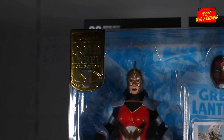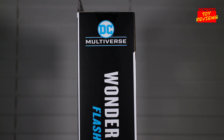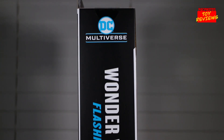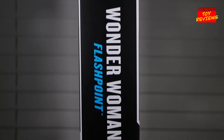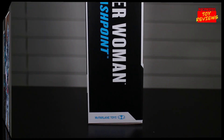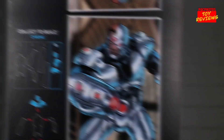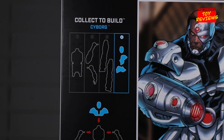On the top left corner you see that McFarlane Gold Label Collection tag. On the bottom of the box you see the standard DC Multiverse logo with Wonder Woman underneath, and to the right you see the Collect-to-Build Cyborg. On the right side of the box you see the DC Multiverse logo at the top, the character listed as Wonder Woman based on her appearance in Flashpoint, and on the bottom the McFarlane Toys logo. Flipping to the back of the box, you see the image artwork of Cyborg, and to the left the pieces needed to complete the figure.